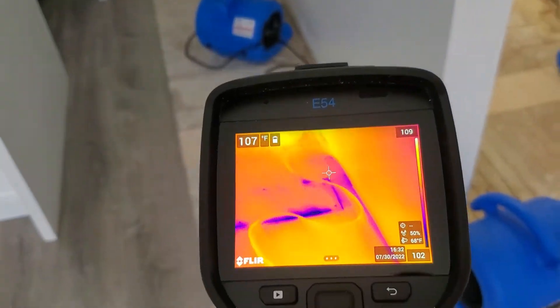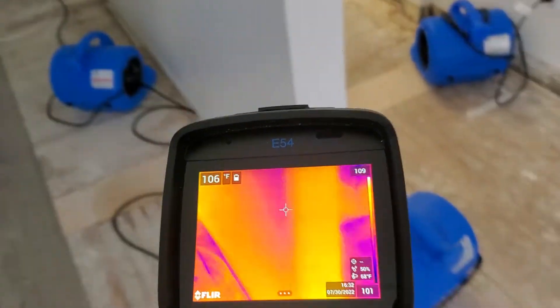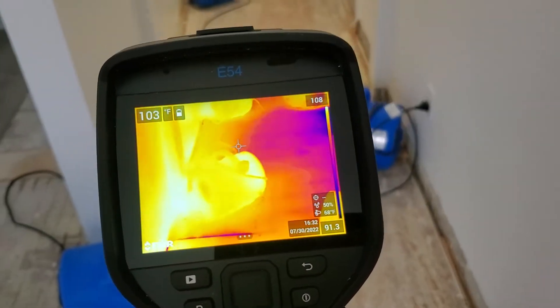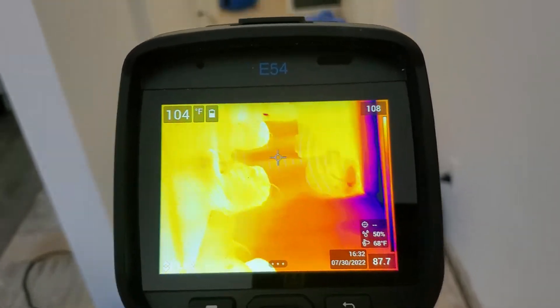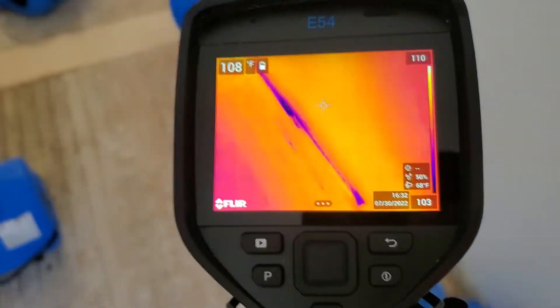This is a refrigerator line that was disconnected from the refrigerator, and the floor was damaged. You can see all the heat that the fans are blowing out — that's all about 103 degrees. It's going to be dry in no time.